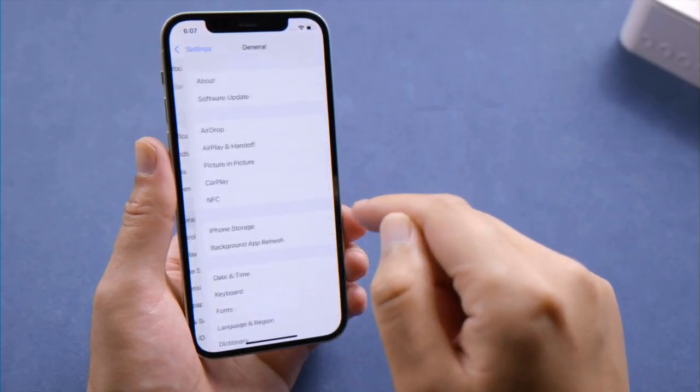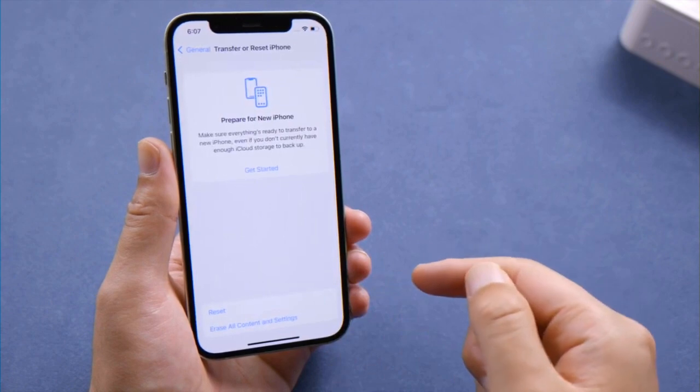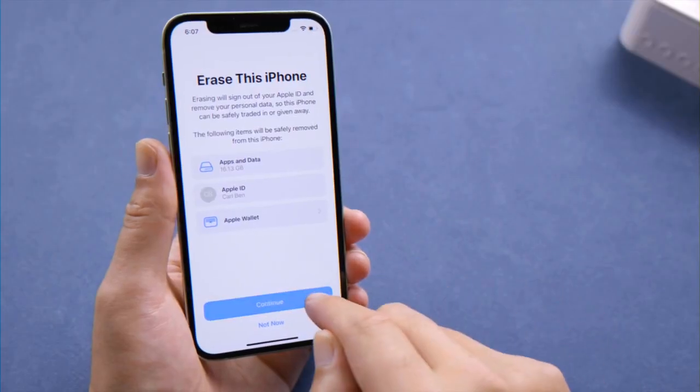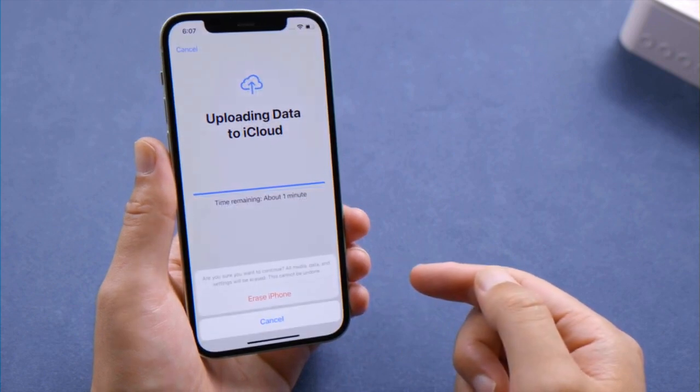Your next best bet will be to erase all content and settings. Before you proceed with that, make sure to upload your data to iCloud. After the process is done, you can restore everything back from your backup and the caches will be gone by then.